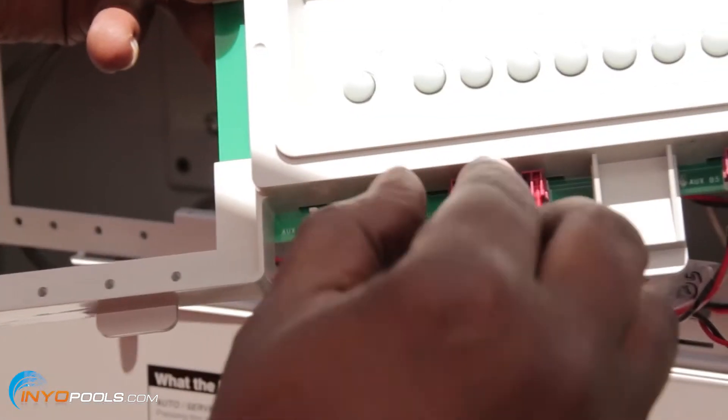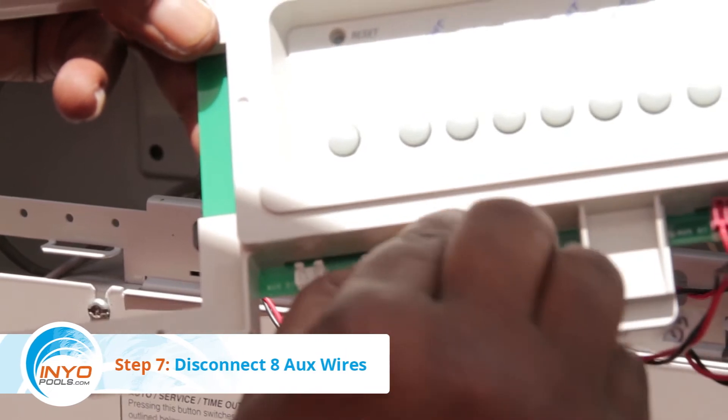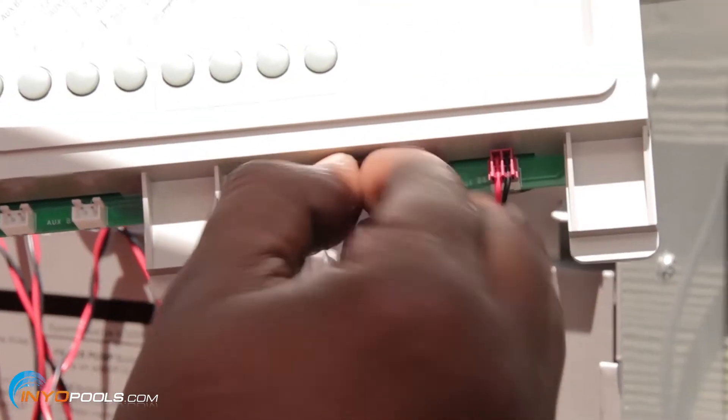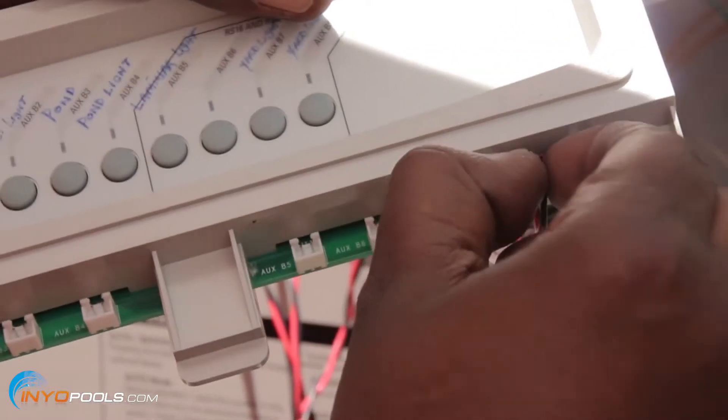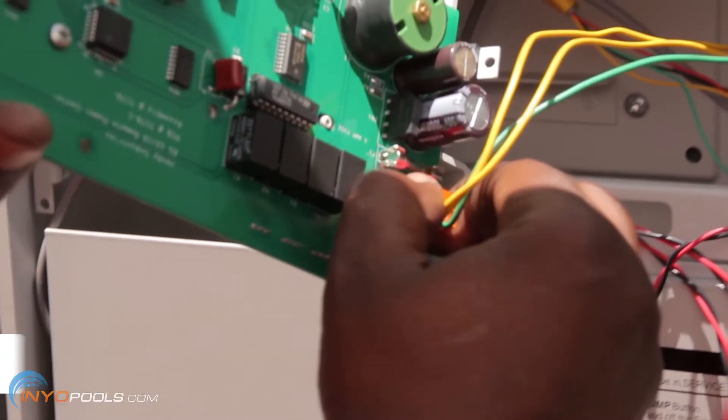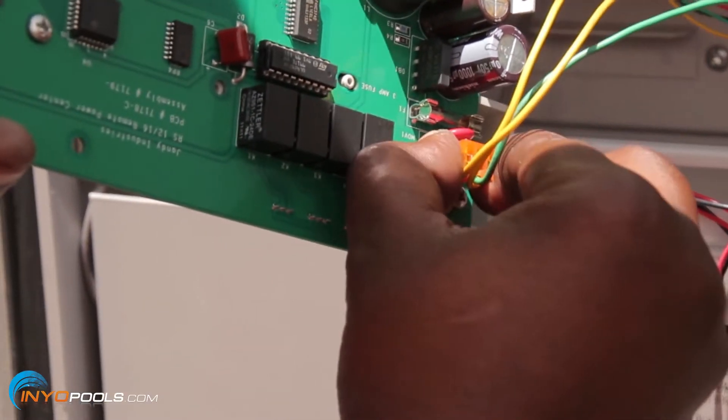Step 7: Disconnect the 8 Auxiliary terminals from the bottom edge of the PCB. Each cable should be labeled to ensure proper placement when reconnecting. Step 8: Remove the 2-pin terminal. Pull the 2-pin terminal off the right back side of the PCB.